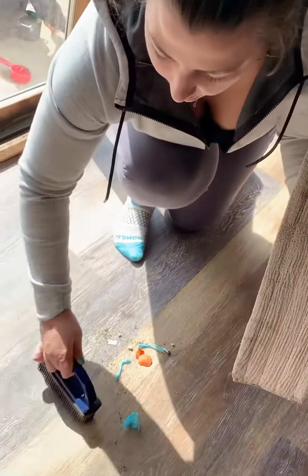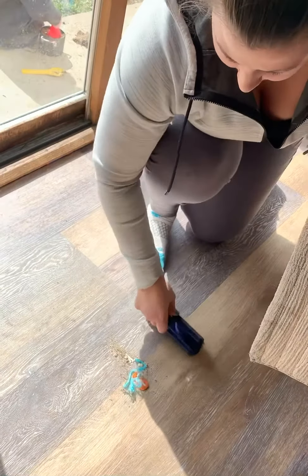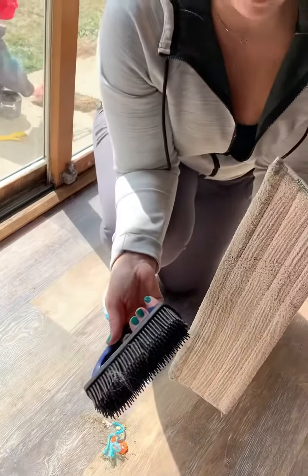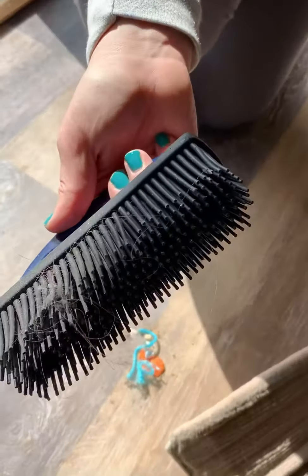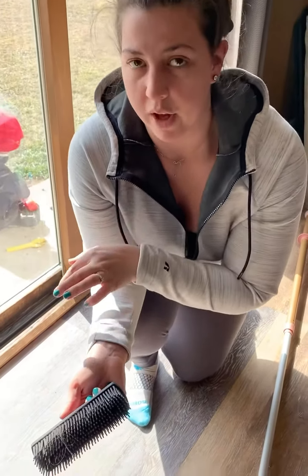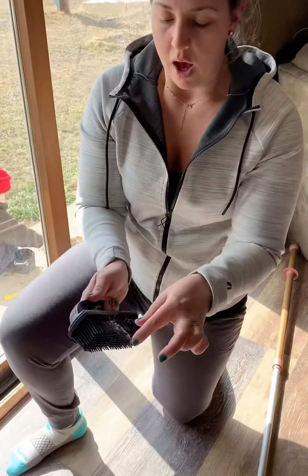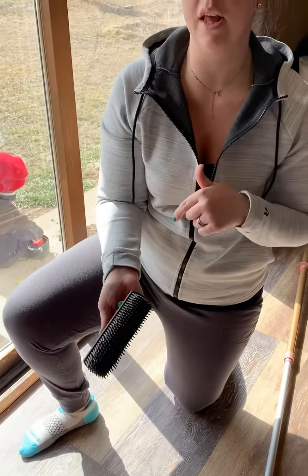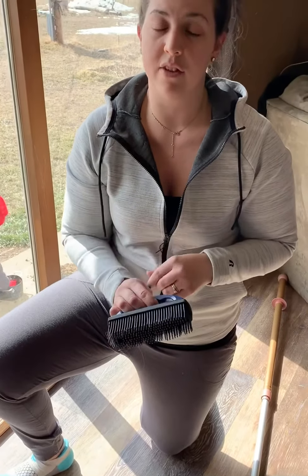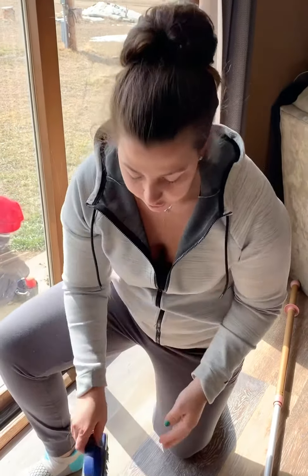The rubber brush has a lot of uses. It's great for getting pet hair off furniture, helping remove carpet stains, and it's really nice to use in your vehicles to sweep out your floor mats. It just grabs everything up. You can even use it on your pets to brush them.